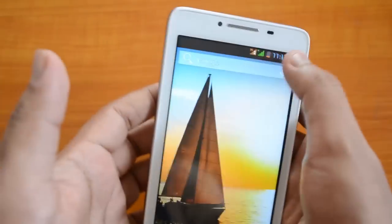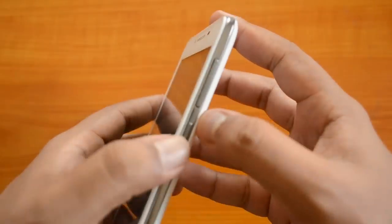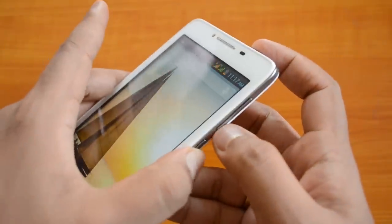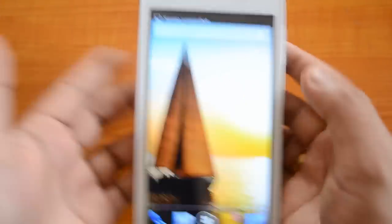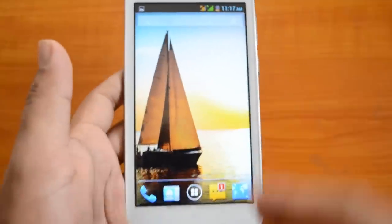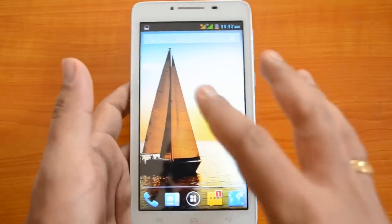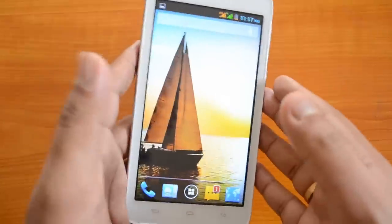Once you press and hold both buttons, you'll hear a sound and then see a message that the screenshot has been captured. Press and hold the power button as well as the volume down key — that's all, it's pretty simple. The screenshot will be saved and later available in the phone gallery, where you can share it to social media or other platforms.